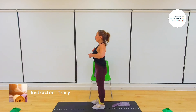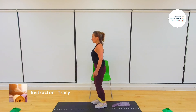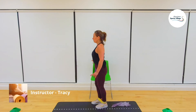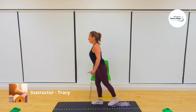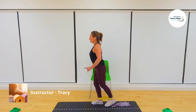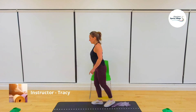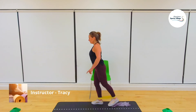Same other side — get the posture right before we start. Shoulders back and down, slight bend in knee, hold on the chair if you need to. Pulse it again. Three, two, one — one, two, three, four, five, six, seven, eight, nine, ten, eleven, twelve, thirteen, fourteen, fifteen, sixteen. Well done.